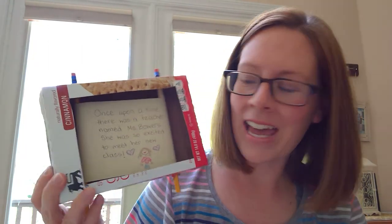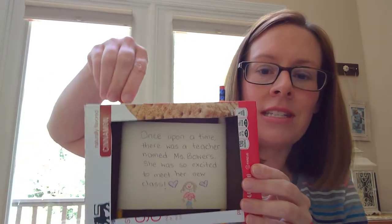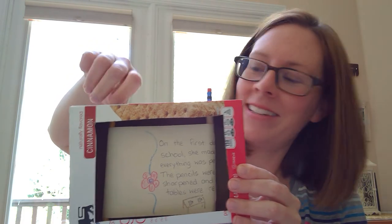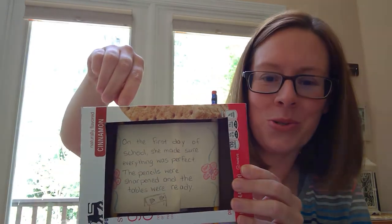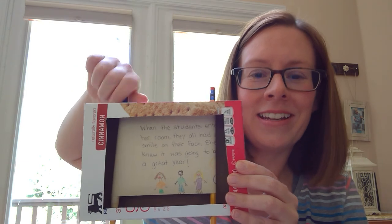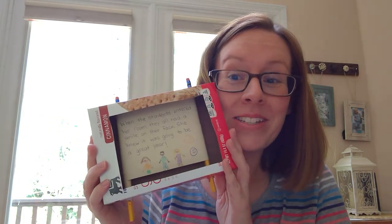Your finished project should look like this — I already have one made. You can see your story inside the box, read it, and see your illustrations. Then all you have to do is use your pencils and turn them at the top to read the middle of your story, and keep turning to read the end. That is how you make a shoebox film strip! I hope you're able to make one at home, have a lot of fun with it, and I would love to see it if you get to make one. Bye!